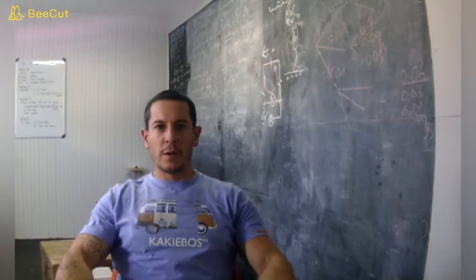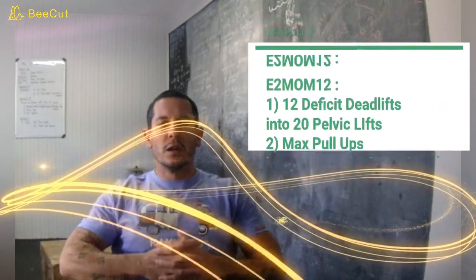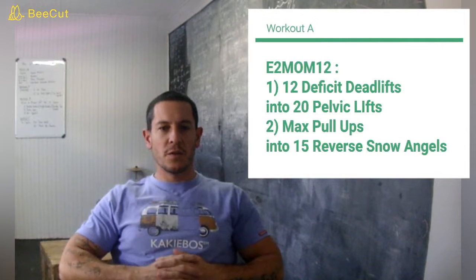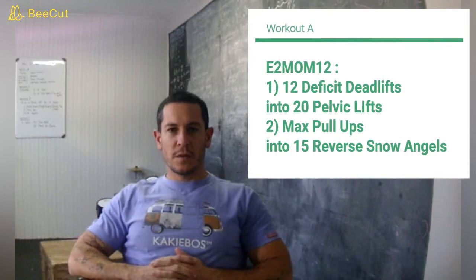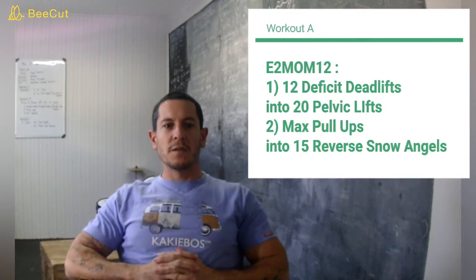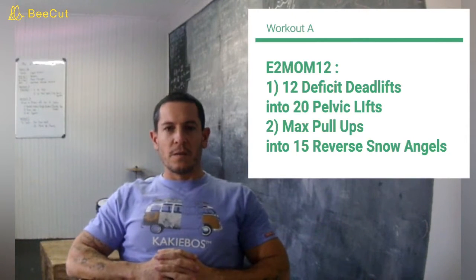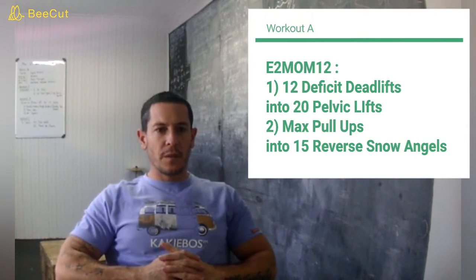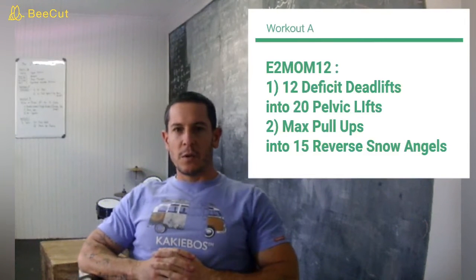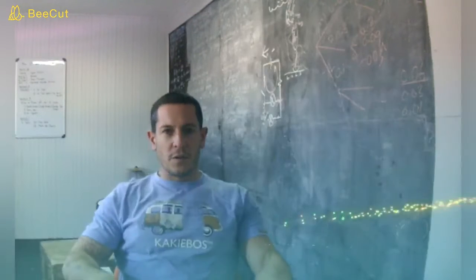That's the warm up. And then we'll get into Workout A. Workout A is every 2 minutes for 12 minutes. There are two stations. The first station is 12 deficit deadlifts into 20 pelvic lifts, and the second station is max pull ups into 15 reverse snow angels. The first station we have 2 minutes for — that's the deadlifts and the pelvic lifts. The second station we also have 2 minutes for — that is the pull ups and the reverse snow angels.